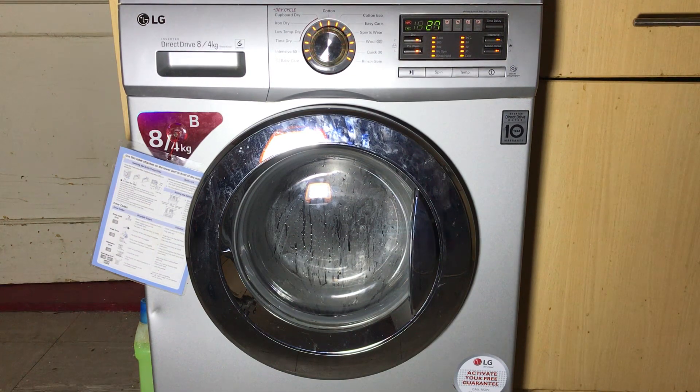If we advance it, that's the end of the service mode on the LG — it'll play that jingle at the end of service mode. That's the service mode for this particular LG washer dryer.